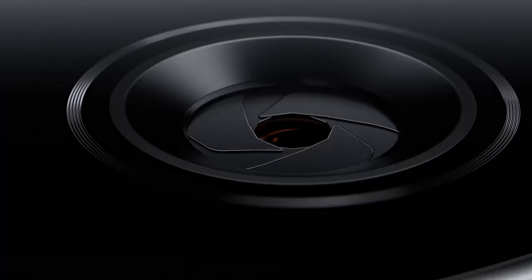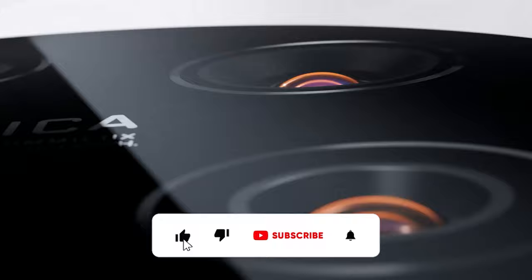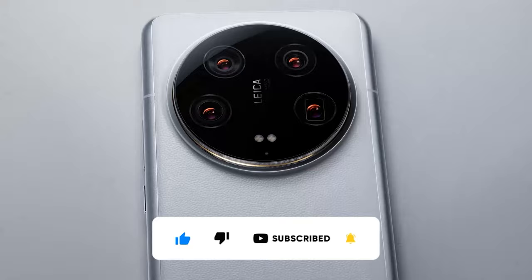Don't forget to share your thoughts in the comments. If you enjoyed the video, please like and subscribe. Thank you for watching and have a good day.